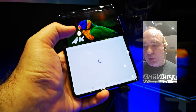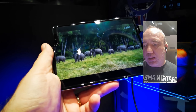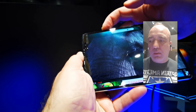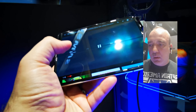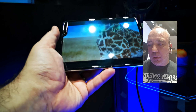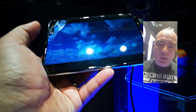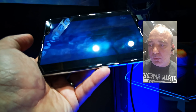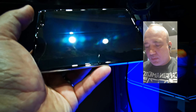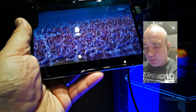Nu poți să zici că se vede urât, dar se observă benzile negre deasupra și dedesubt și nu este niciodată full screen. Mi se pare că și camera de selfie din colțul stânga sus arată decupată destul de urât; puteau găsi o soluție mult mai interesantă. Probabil, cum spuneam și la Barcelona, a fost o grabă foarte mare să lanseze acest model. Avem și o problemă cu unghiurile de vizualizare — se vede foarte bine ținut perpendicular, dar din unghi oblic nu prea bine.